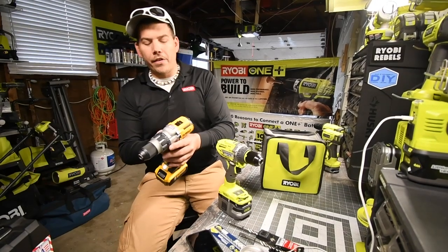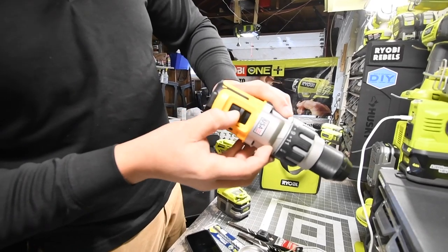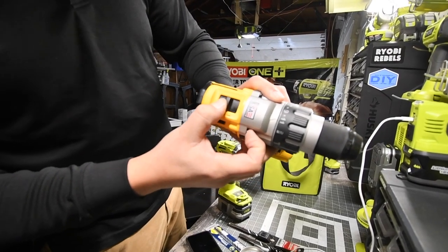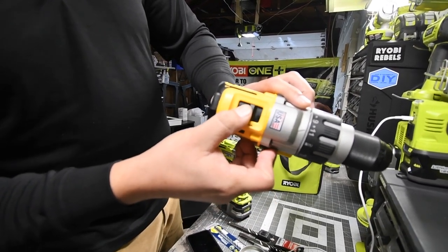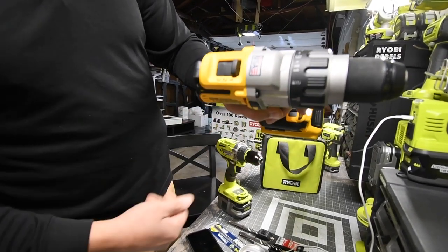When you go into two, it gets stuck in setting two and won't go to setting one. What you have to do is activate it, put it back to three, then it'll go to one. I don't like that at all.